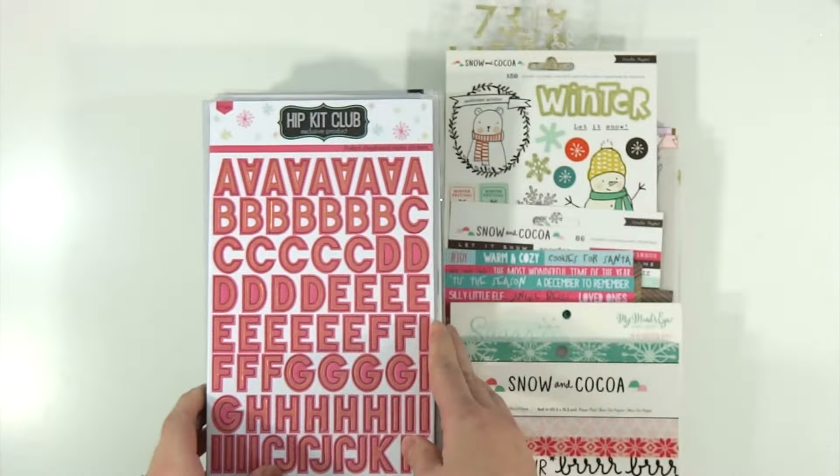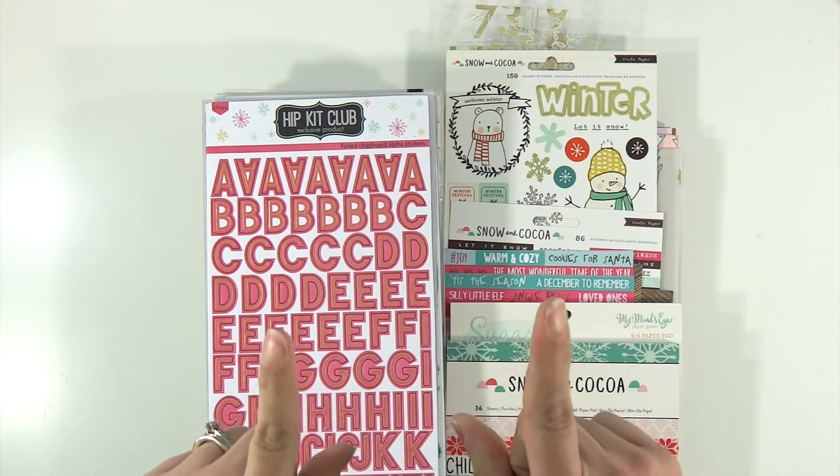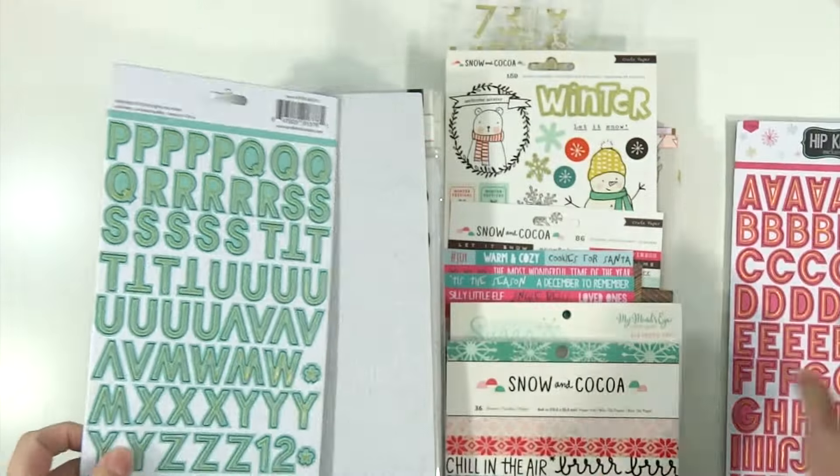I'm going to go through my supplies really super quick because I've had a lot of questions about them. I use the Alex short wide drawers to keep everything, and all of the stuff that I'm going to show you fits in one drawer. Here we have some Hip Kit alphas — these are the exclusives.